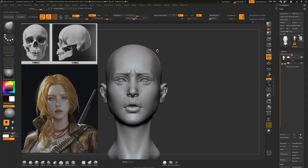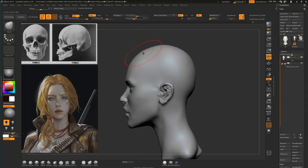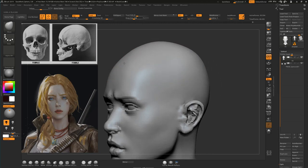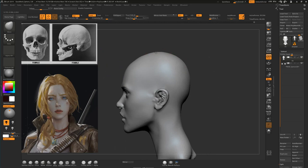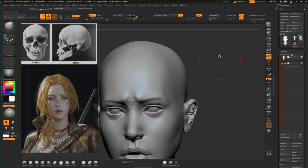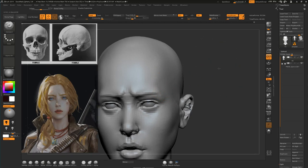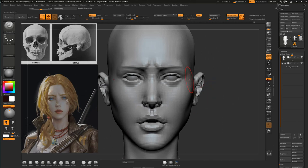We should do it like this and then make it pointier at this point, so this will be the pointiest area here. For the forehead, we should most likely use some references from real photos because it's pretty difficult. Some people tend to just ignore it, but it's not a good idea. We may get back to it after a while — maybe even after we start the body — because the head is probably the most important thing in the whole model.